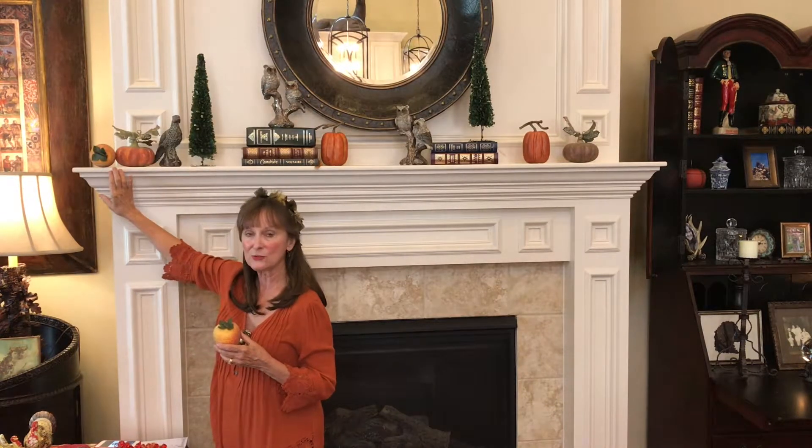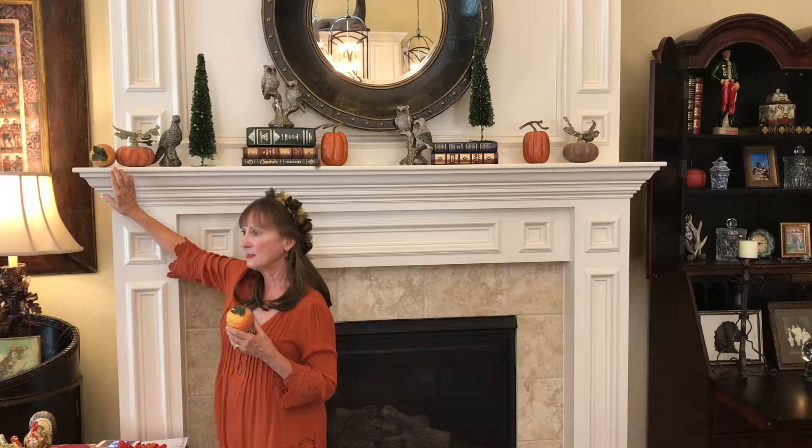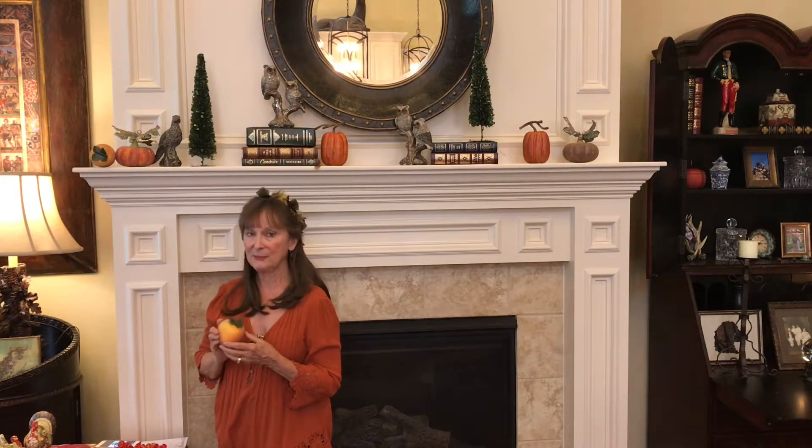Something wonderful to use on your mantel to hold fruits and objects is what they call florist clay. You can just put a little dab of that and then put your fruit on top of it — it won't harm the mantel and it'll keep everything in place.